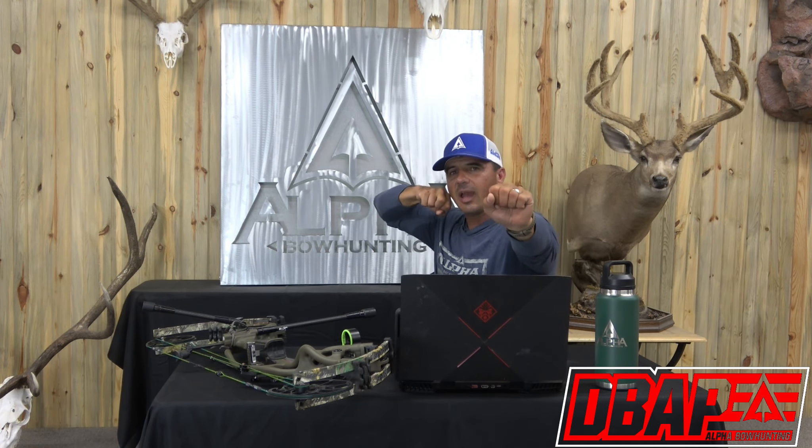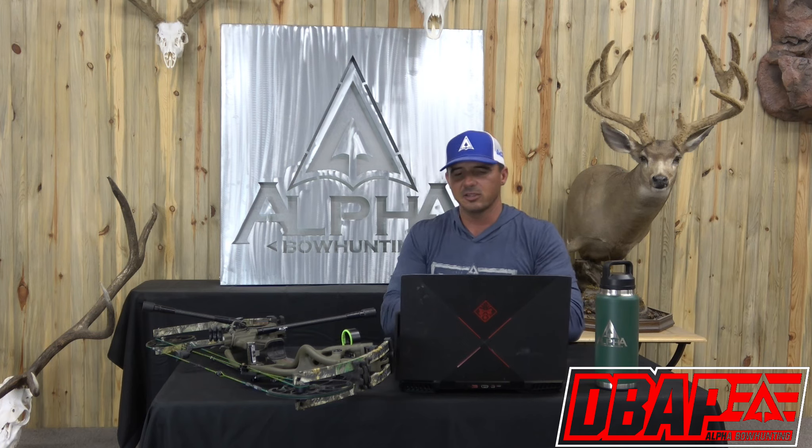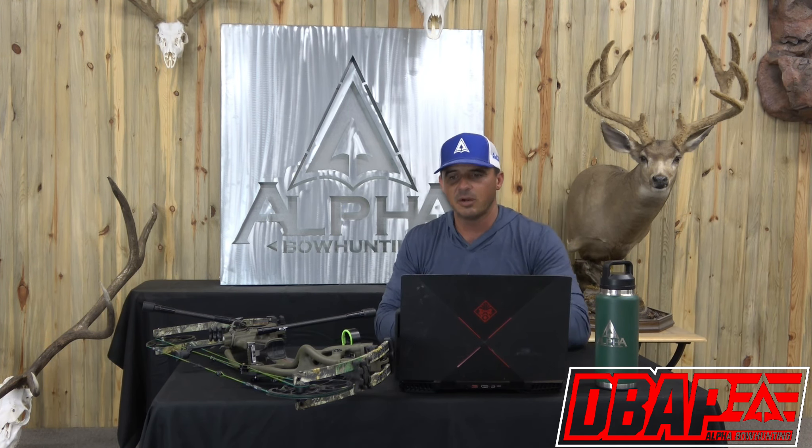From a bowhunting standpoint, practicality comes into play. Target archers shoot 30, 32, 33-inch front stabilizers — obviously we're not taking that into the woods. I find myself in the 10 to 12-inch range; I've hunted with up to 15 inches but 10 to 12 is good for me. I can achieve a pretty tight hold pattern with a 12-inch bar. A slightly longer bar could give me an even smaller pin hold, but that's not practical for bowhunting.